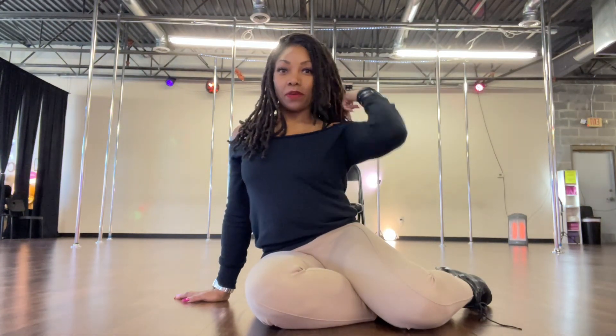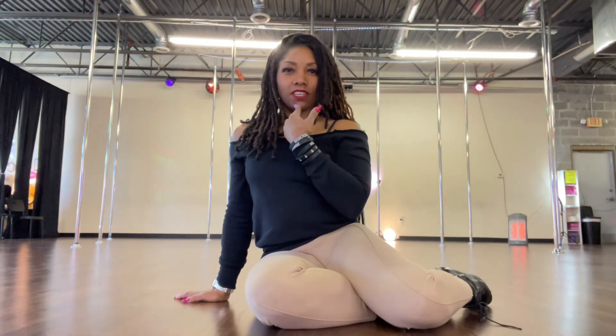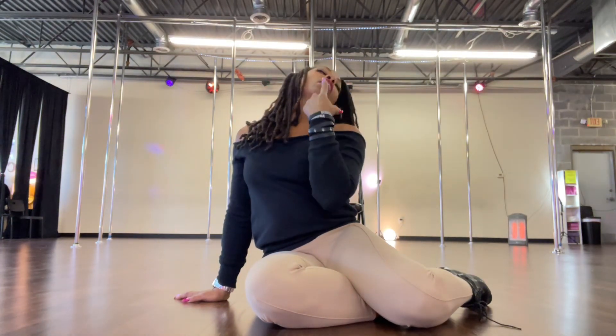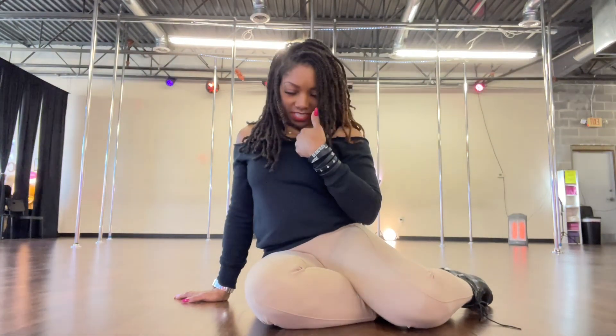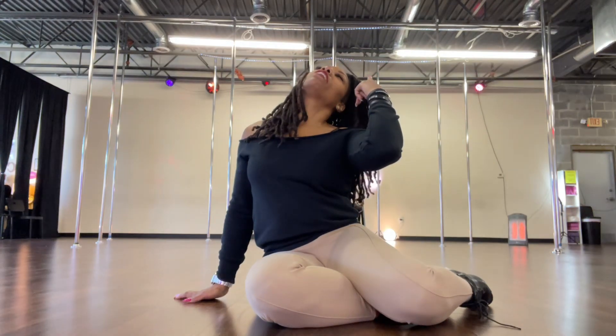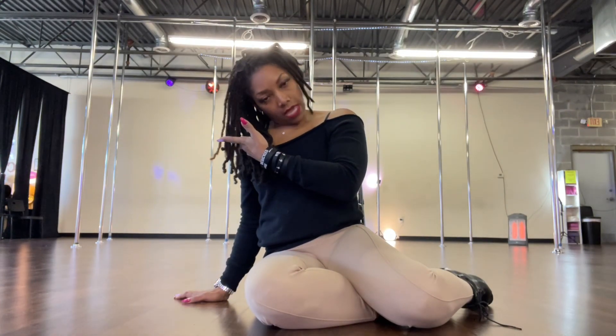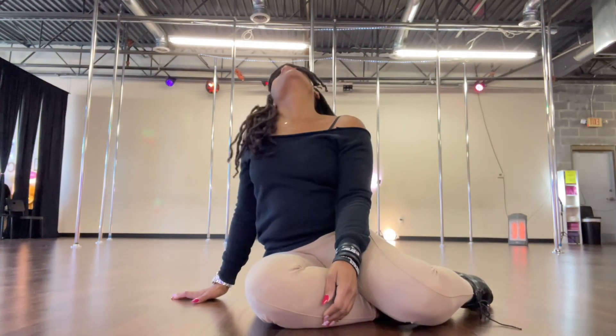Now we're going to do the head roll. Your head roll has four different parts: your chin drops down toward the front of your body, then over — you're making like a circle, trying to orbit around. We're taking the head, dropping the chin down, dropping our ear to our shoulder, then the back of the head goes toward the back of our body, then the left ear comes down toward our shoulder, and back down. Combine this with the walk and we've turned our chair dance up another notch.